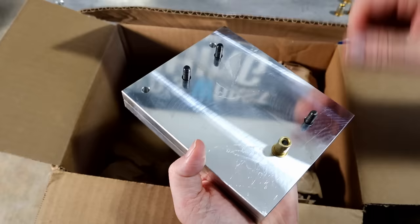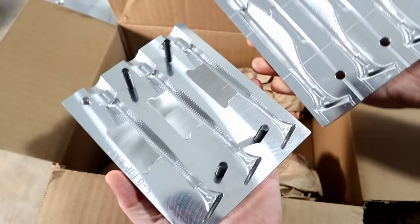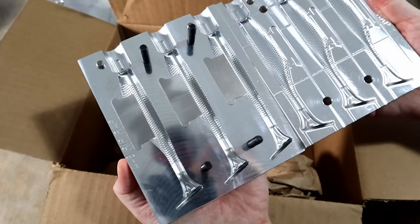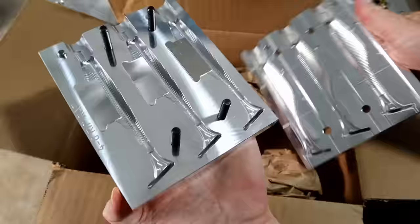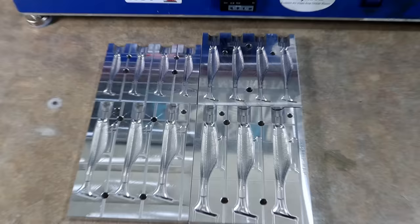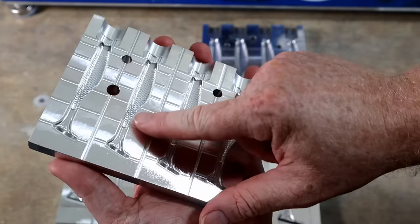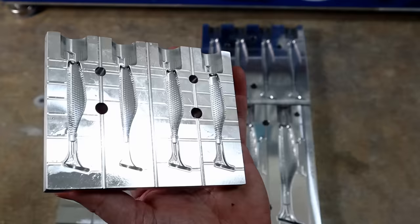The Rip Rap is an awesome bait. Whenever I did my live bait-making seminar, the 3.8 Rip Rap was the star of the show — that's what the saltwater guys were just crazy about, the ability to make a little swimbait with a tail like that. There it is — the 4.8. Wow, what a beast. Just look at the Rip Rap madness.